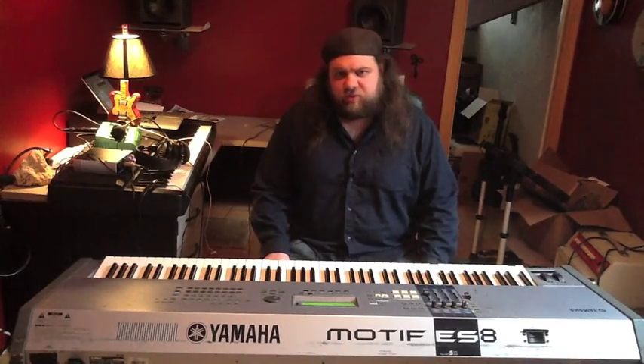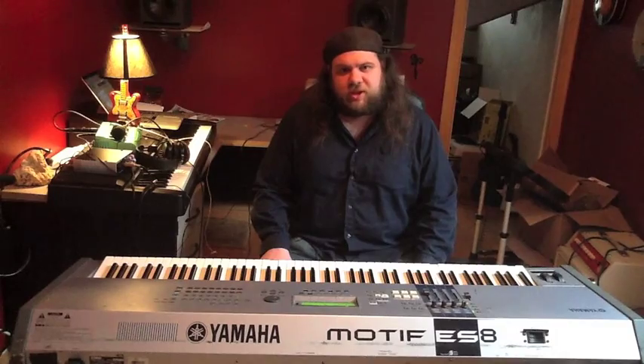Any general music or piano questions, just stick them in the comments below and I'll get back to you as soon as I can. And if this is your first time watching, don't forget to subscribe — I have weekly piano videos coming out and I'd love to share them with you. That's it for today. I'll talk to you soon. Thanks for watching.